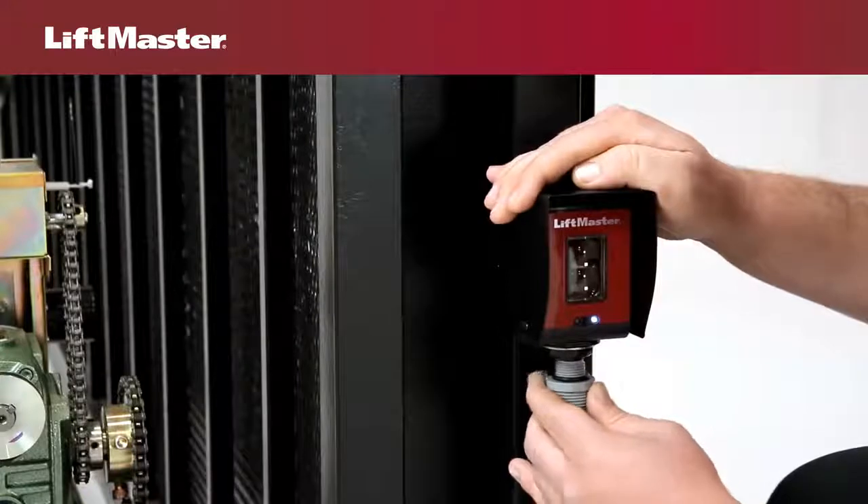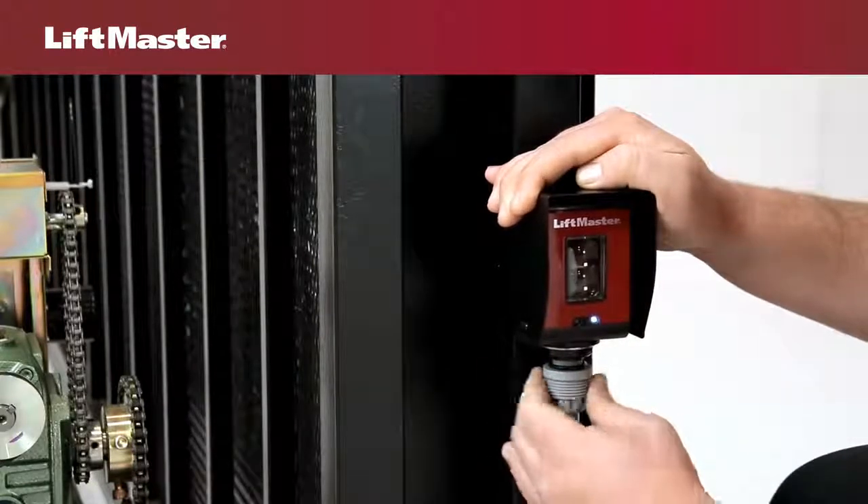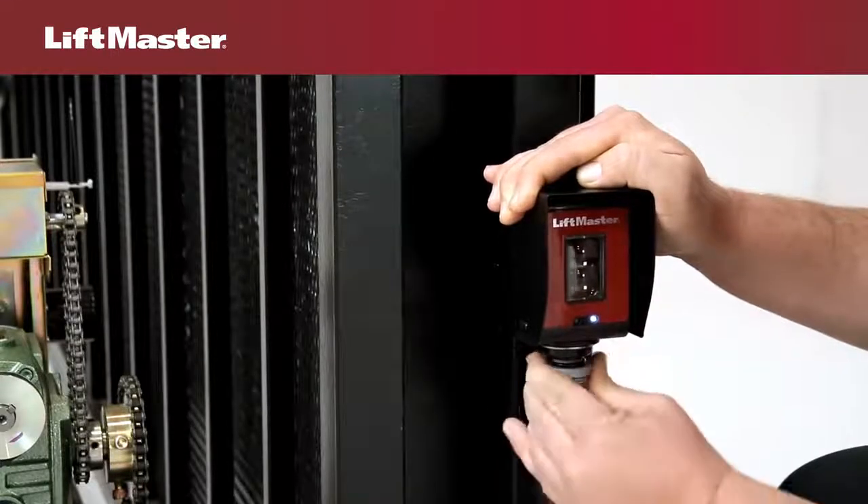Finish by attaching the conduit, screwing the water-tight fitting into the inner thread of the sensor. Water-tight fittings are not included with the kit, so you'll need to supply them.